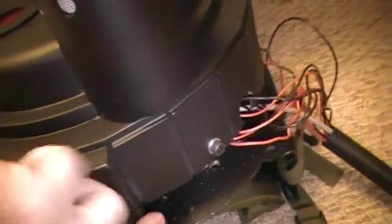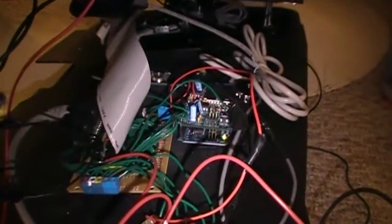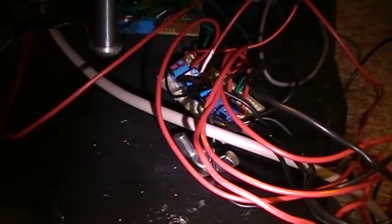The boards are all inside of here. I'll turn on the light here so you can actually see them. That one right there is the main board. The Arduino with the wave shield is right there, and the switchboard is right there.